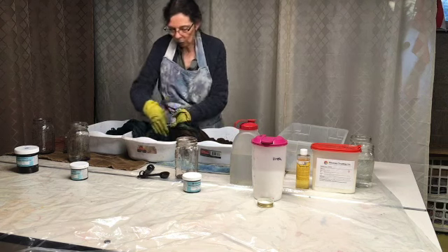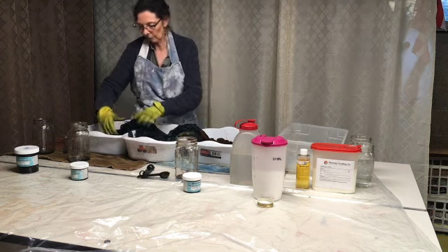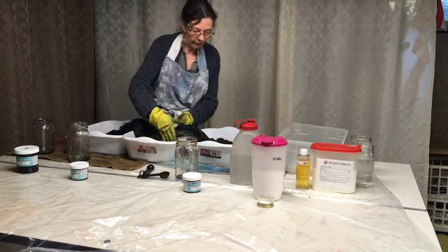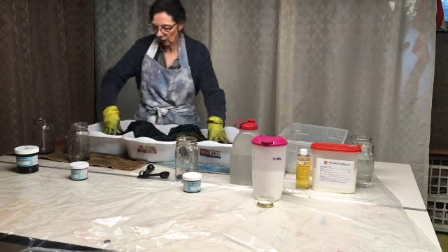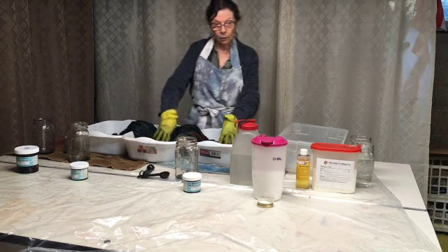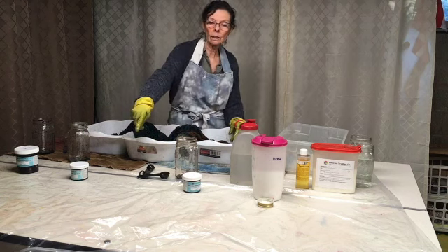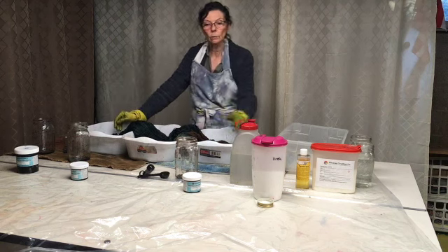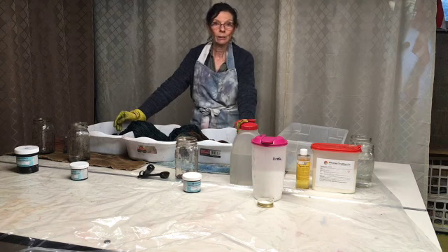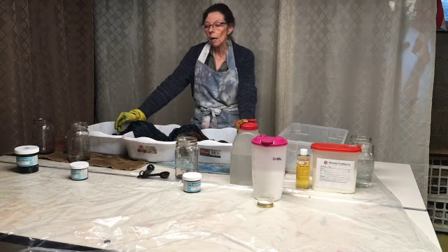The colors I work with — I don't have any background in color theory. It just kind of becomes natural to me. Now we're done with the dyeing — that didn't take very long. I'm going to take the plastic on this side of the table and cover up these three containers. I'll let it soak for 24 hours, and then tomorrow I will rinse it.